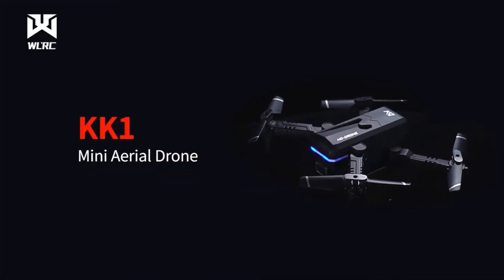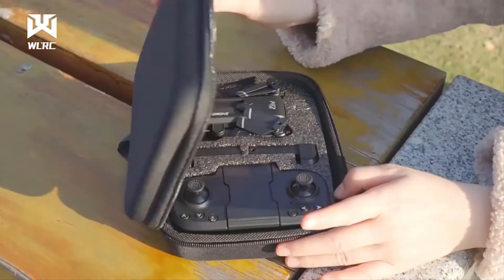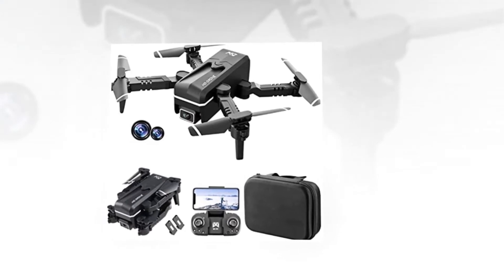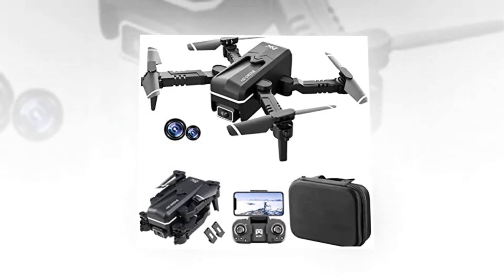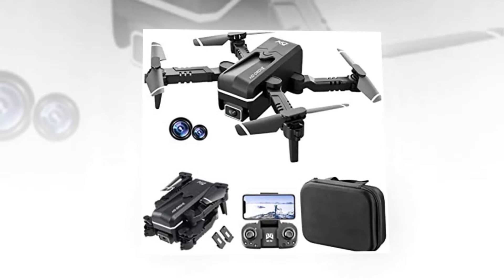Various people have various choices and needs when it comes to anything, and the same thing goes for drones. Some of us need regular or big drones for various reasons, and at the same time some of us need mini drones. Whether it is about regular drones or mini drones, let's talk about the features and positive and negative sides of this drone named KK1. Without further ado, let's jump into the features.